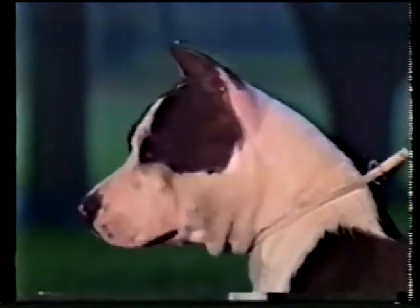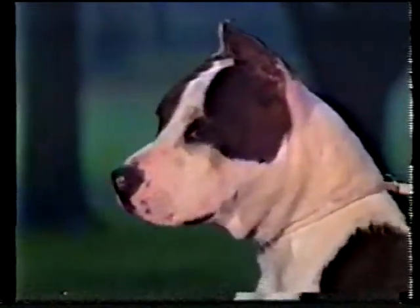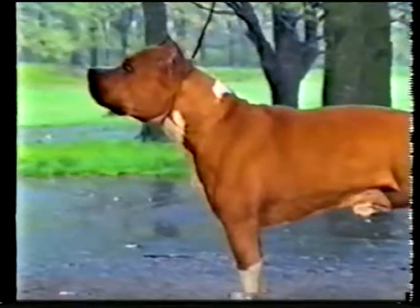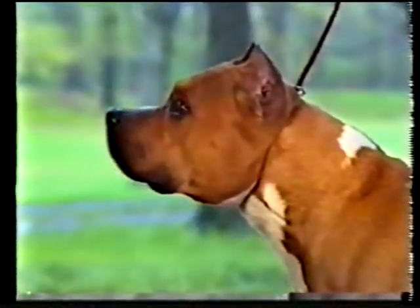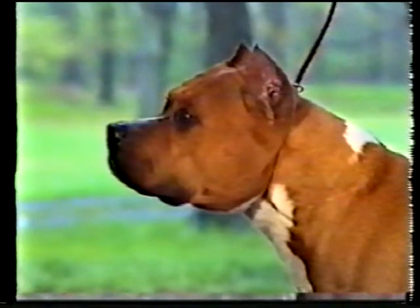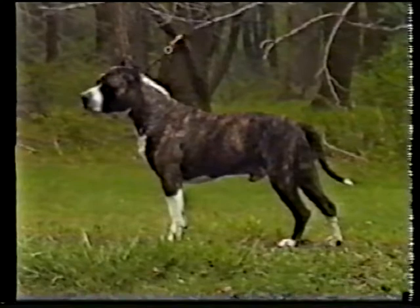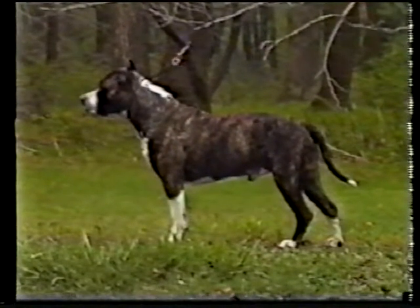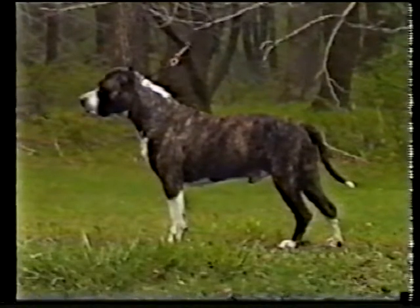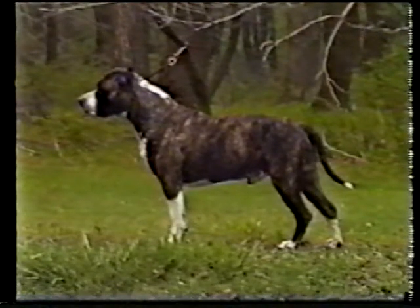See how the length of neck is approximately equal to the length of head. This neck, on the other hand, appears too short and coarse, which is incorrect. Forequarters are strong and muscular, without appearing loaded. See how the shoulders are well laid back, meeting the upper arm at about a right angle. The shoulder blades should be wide for maximum muscle attachment.